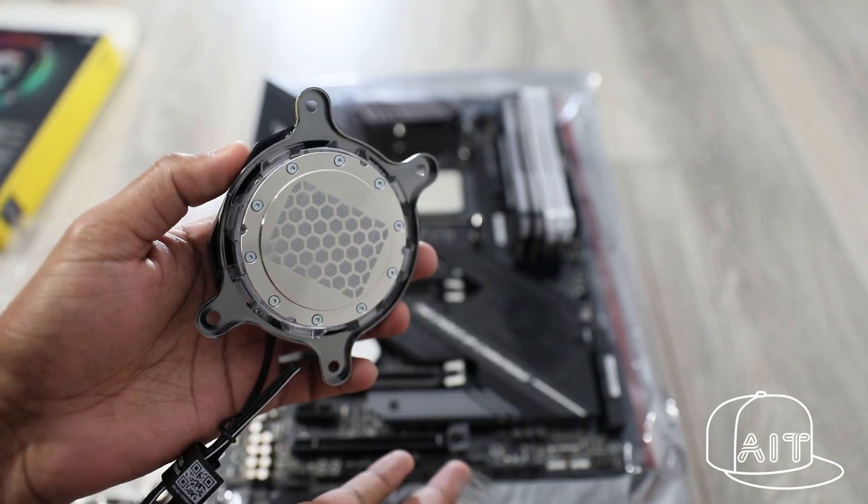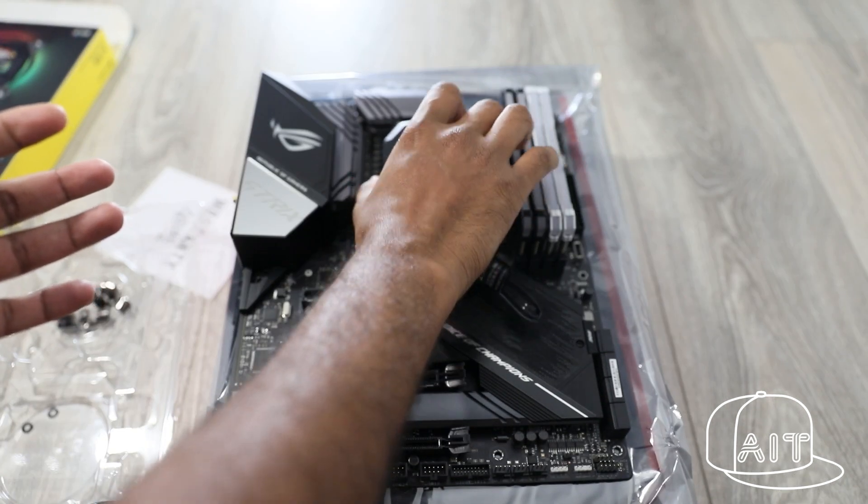Once done, place the CPU block and tighten it with the thumbscrews. Make sure that you do not over-tighten them.